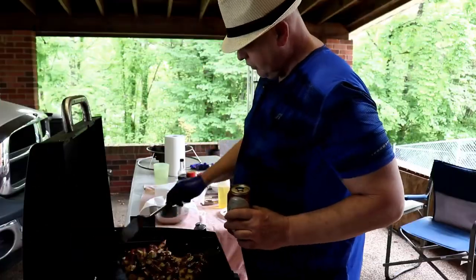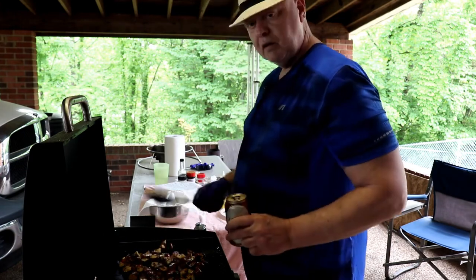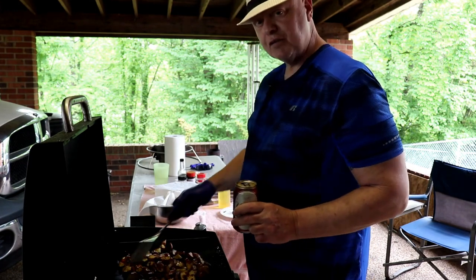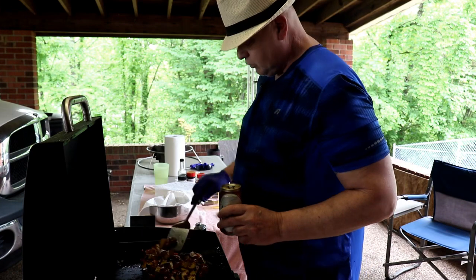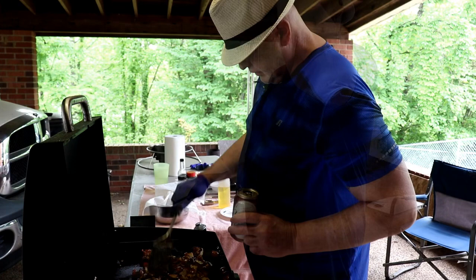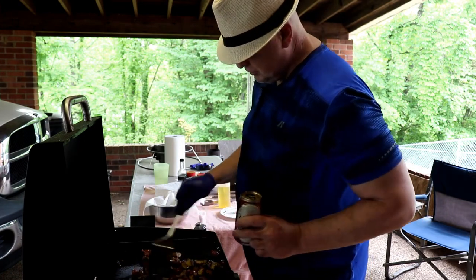I'll tell you what folks, there's just nothing like being out here on a day like today with a beer in one hand and a spatula in the other, cooking on the Blackstone griddle. We're almost done here — I want the potatoes to be nice and done and crisp, and then we're gonna make this plate. I know this is going to be good.